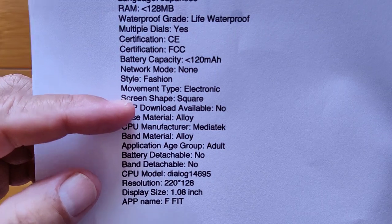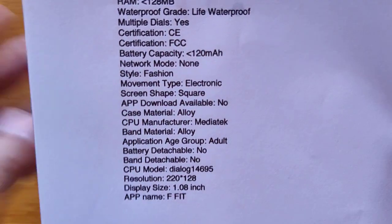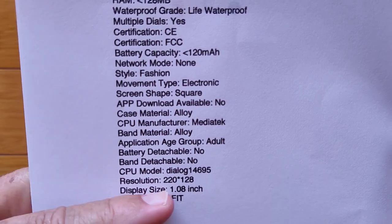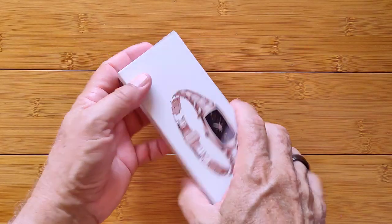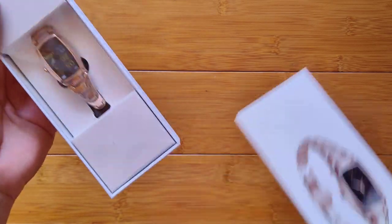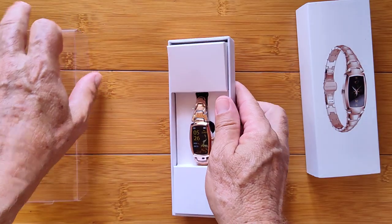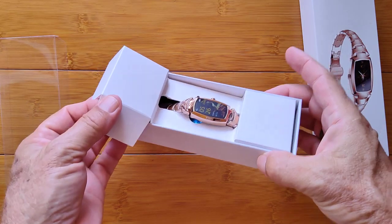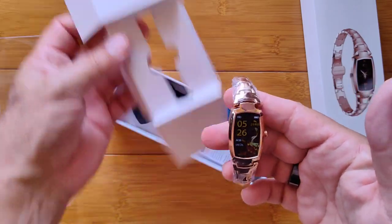I'm calling it a square, but it's really a square watch inside of kind of an oval presentation in the way the case is designed. You're looking at a 1.08 inch, 220 by 128 screen. So it should look nicely on smaller-wristed folks, which is something we haven't seen for a while. Usually these look kind of lost because they're so big. This is the gold one inside the box, which is an interesting design for the box itself — it just lets the watch present itself right out here at you.